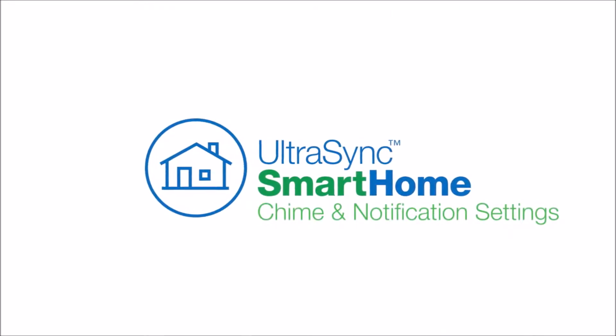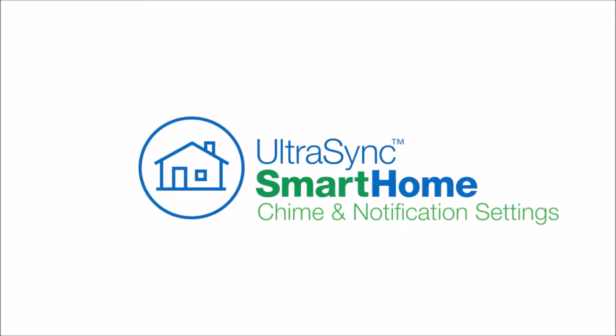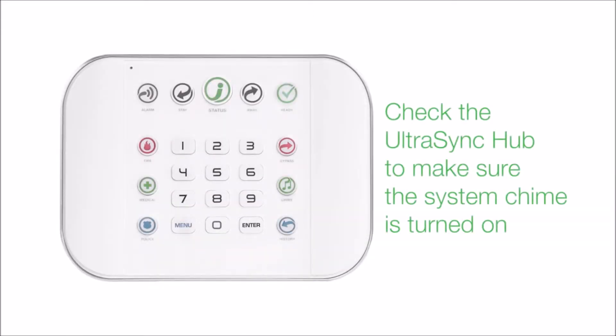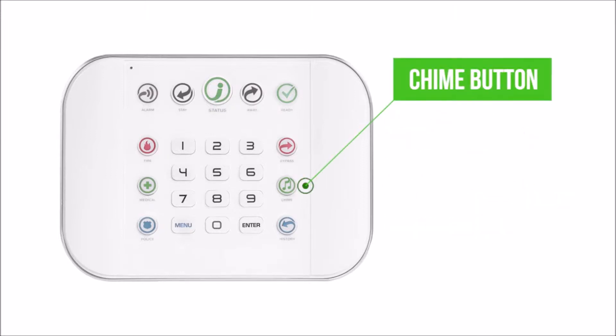The UltraSync system has chime and notification settings that can be turned on to alert you when sensors are activated. To turn on sensor-activated chimes, check the UltraSync hub to make sure the system chime is turned on. This is done by pressing the chime button and listening to the voice prompt.